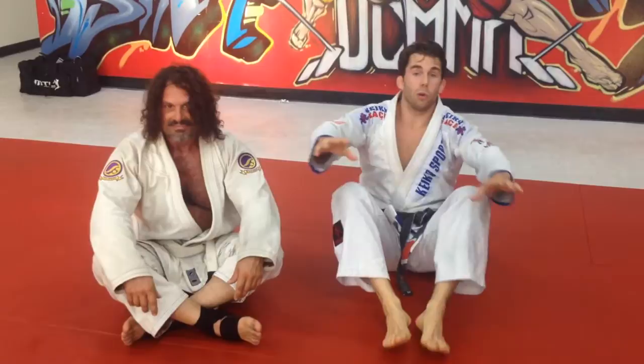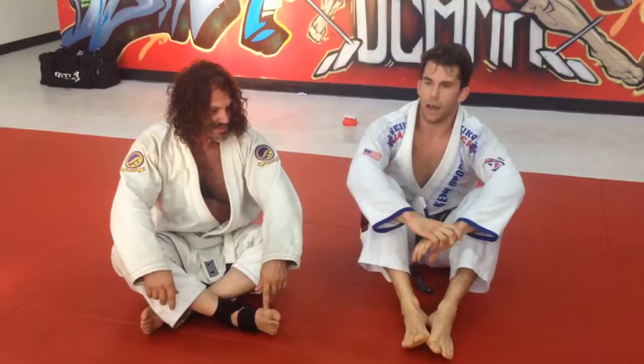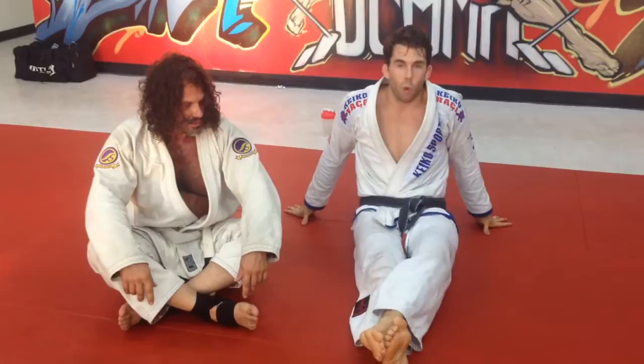Before we get started with the technique, I want to share something. Nico, how old are you? He's 50 years old — 5-0. Nico, from here to your house, how long does that drive? 45 minutes. So, pretty long drive. He's 50 years old and he drives 45 minutes to get to the gym.